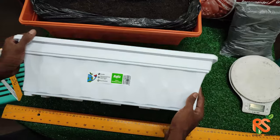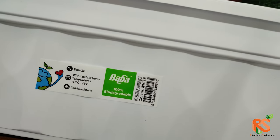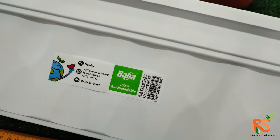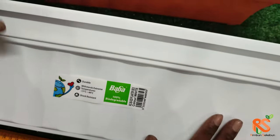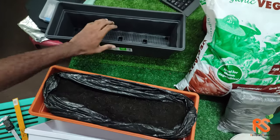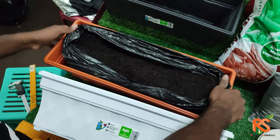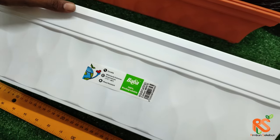Hi guys, today we're going to be talking about another BaBa Pot called the Planter Box. The number series here is BI-529 Planter Box. This is the white variation — we have a few color variations: this is white, this is the quota color, and we also have the zen gray color.